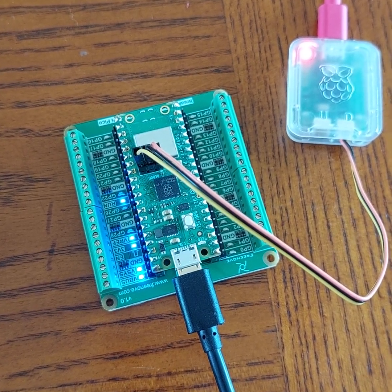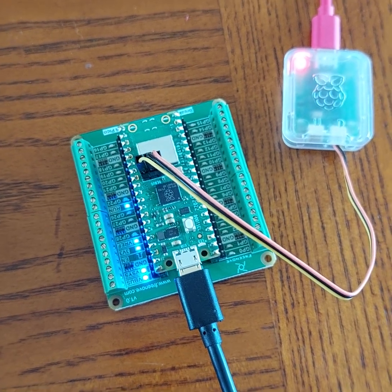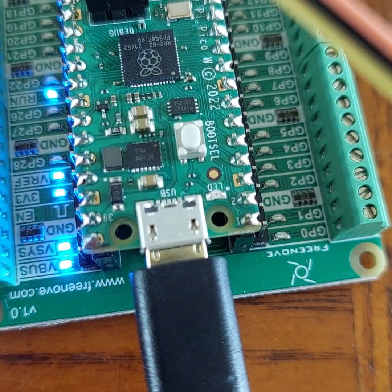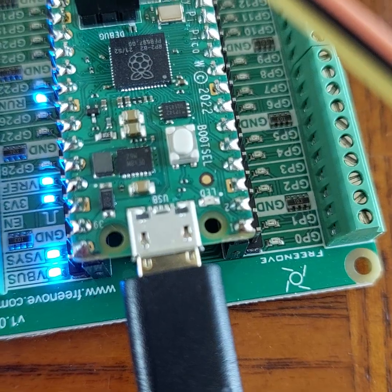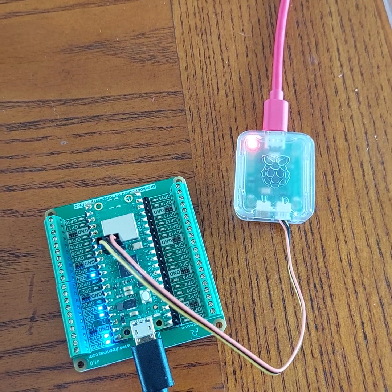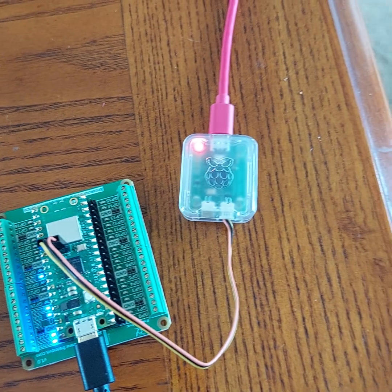I couldn't get it working — I couldn't even get the blink program to work, which is effectively the most basic program. It just flashes the onboard LED. There's a surface-mount LED just to the right of the USB connector — it says LED but it's upside down — and that wouldn't flash. I didn't really want to send it back because postage would probably be half the board's value, so I decided to persevere.